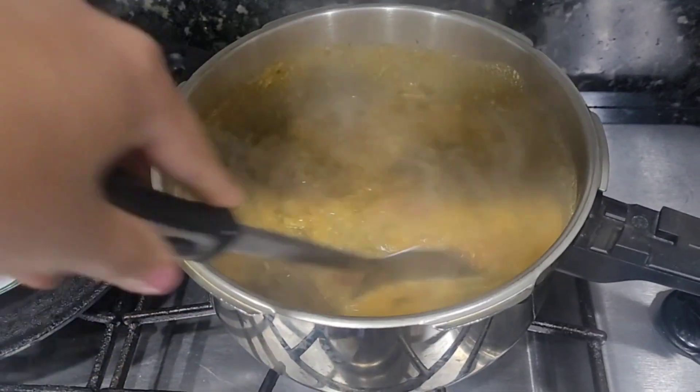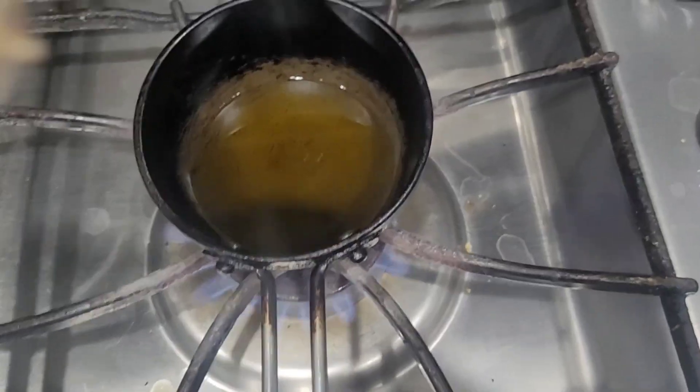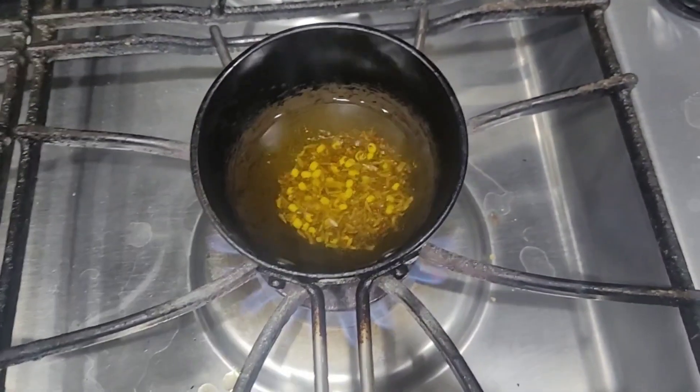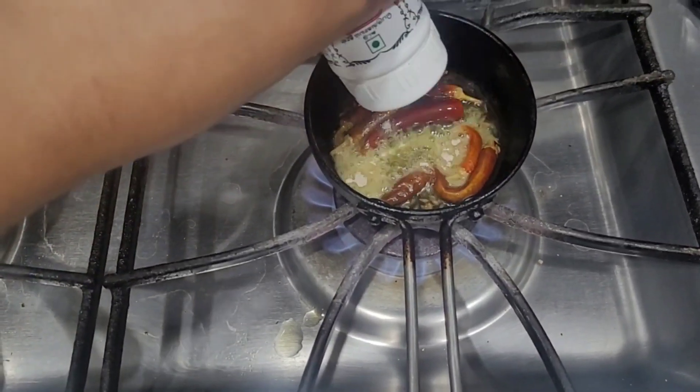Then we will use a small baking pan and do the same wok with the oven, working the sides. I will cook the rice with the bread.